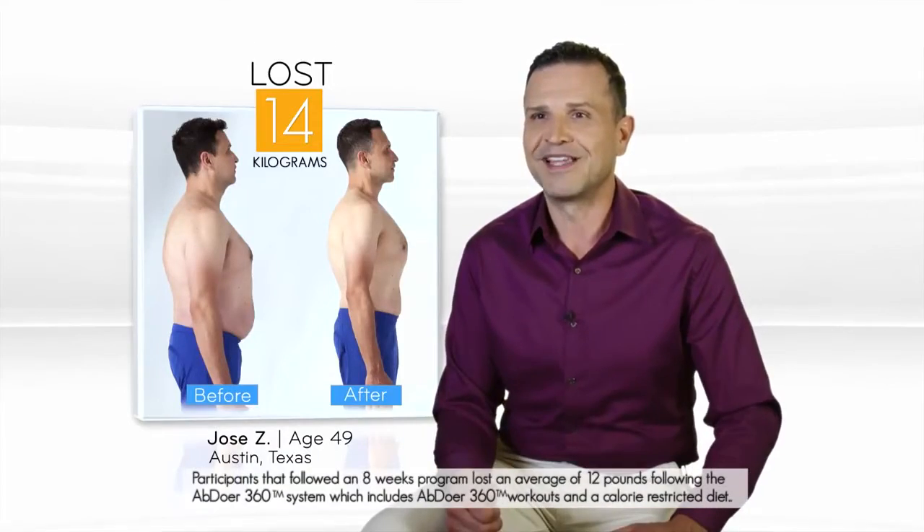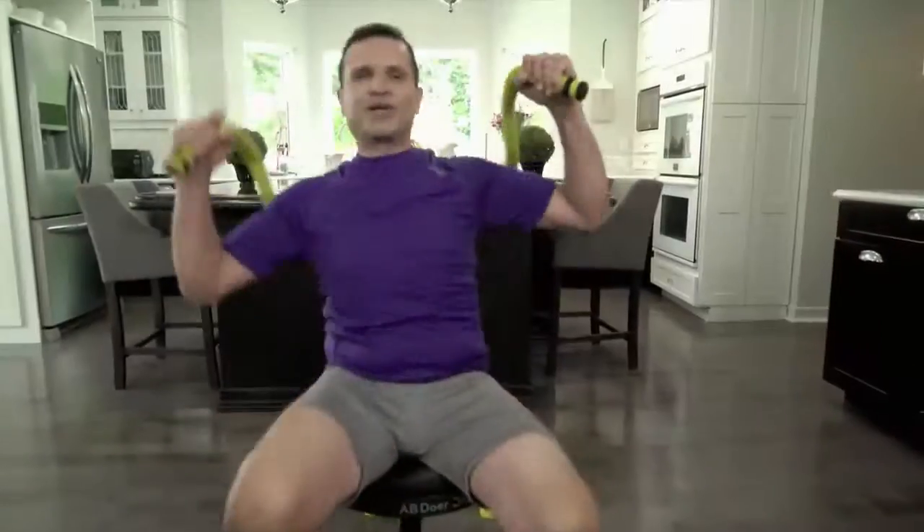Now that I've lost this 31 pounds, my god I feel like I'm a different person. This is amazing.